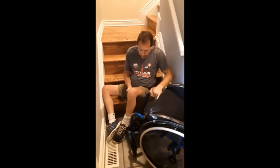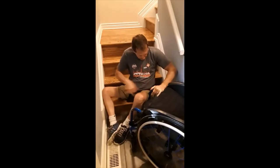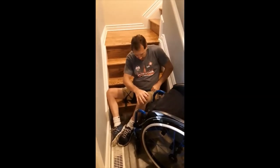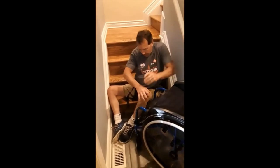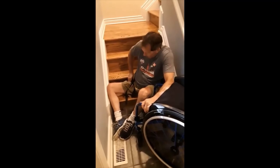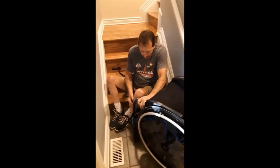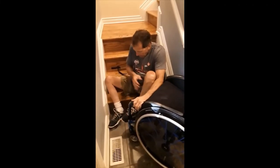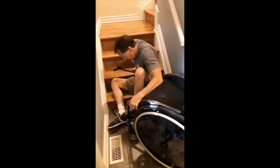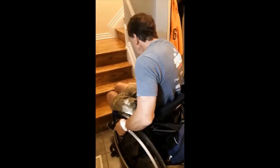When you're back down to the bottom of the stairs, just unsnap the straps, and then I'll transfer back into my chair with a big lift like that. And that's how it's done. Thank you very much. Bye bye.